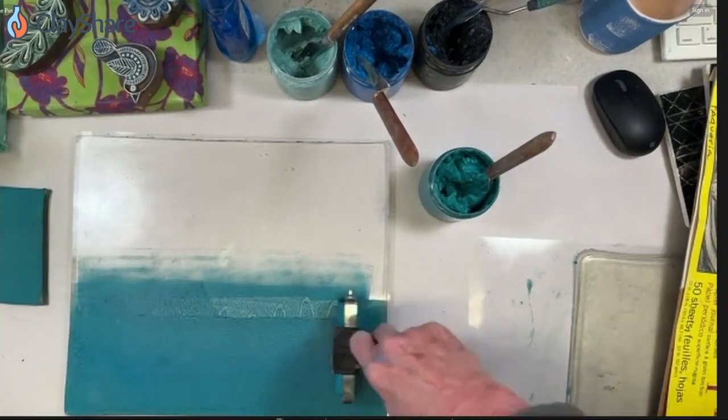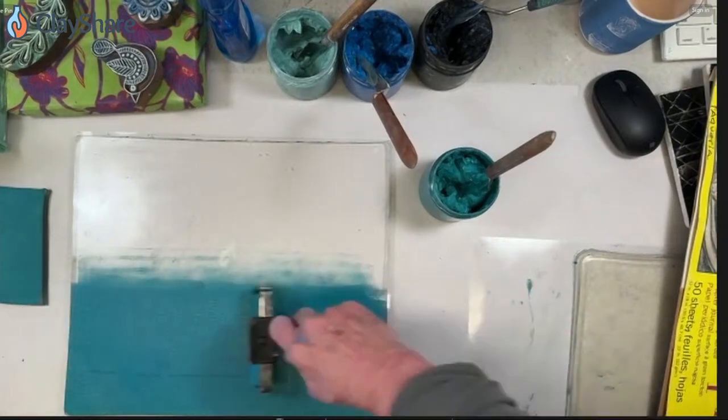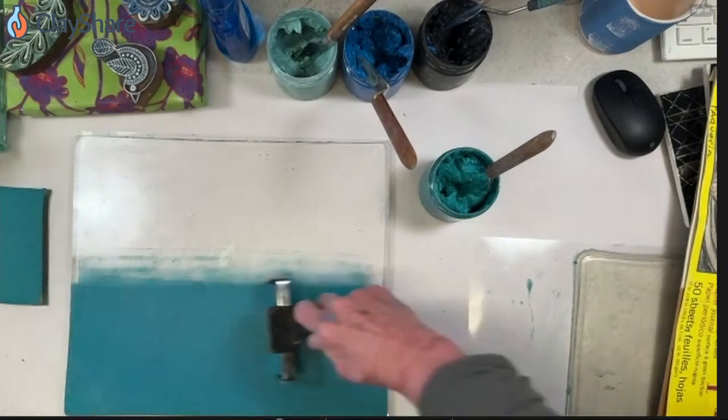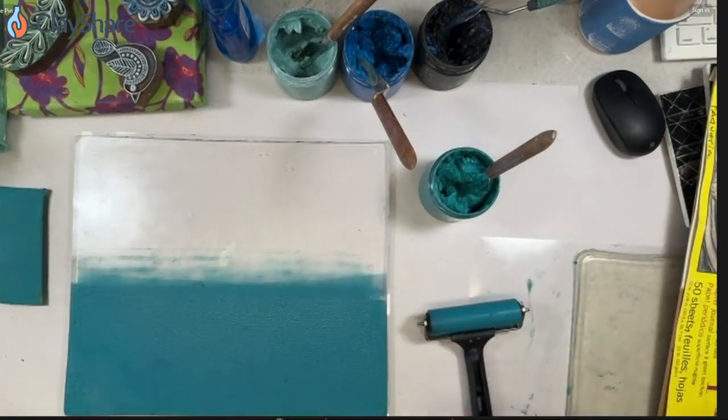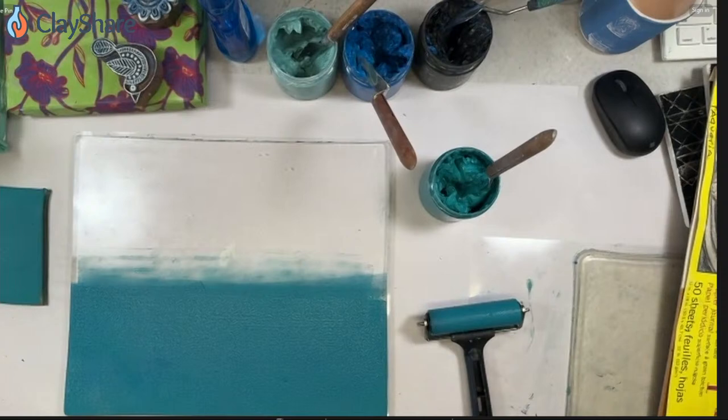Could you just add the soap to the jar of underglaze? I've tried that with mixed results, but I'd certainly try it. The reason I add it as I go is that I don't always jelly print — sometimes I silkscreen — so I add it as needed.